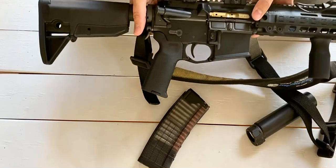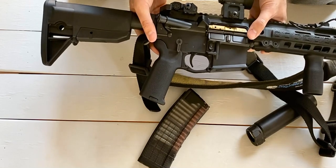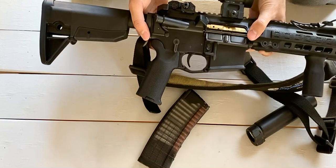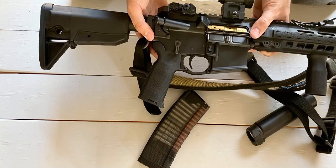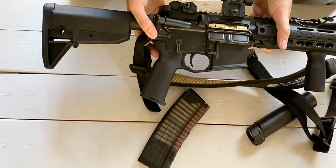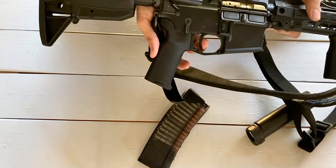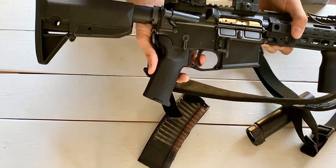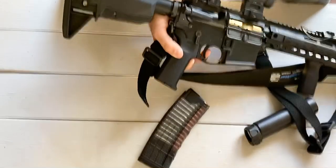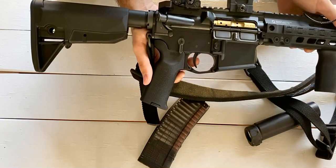The trigger is a Geissele G2S — you could call it Geissele's budget model. It's comparable to the SSA in that it's a two-stage trigger with similar weights; the main difference is some of the materials used. Through well over a thousand rounds I haven't had a single trigger-related hang-up, and I don't expect to. I won't be upgrading to an SSA until this breaks, and I don't really expect that to happen. First stage to the wall, nice clean break — I'd say around four-ish pounds.